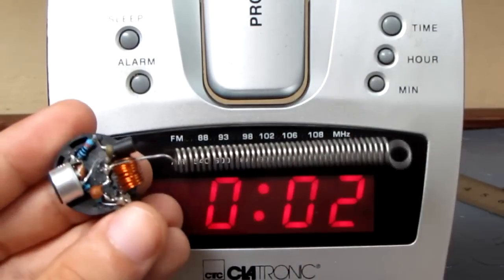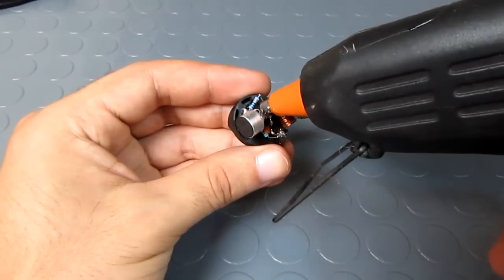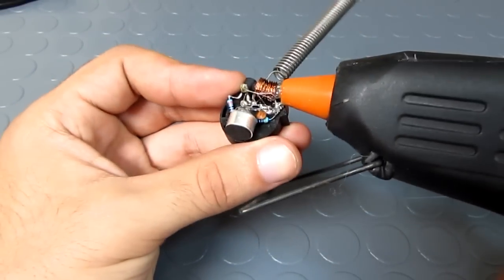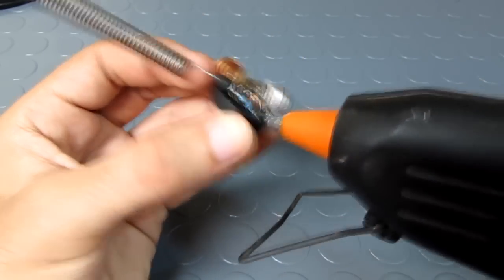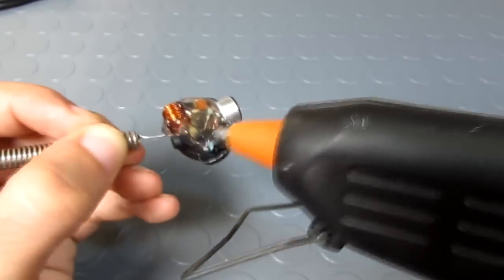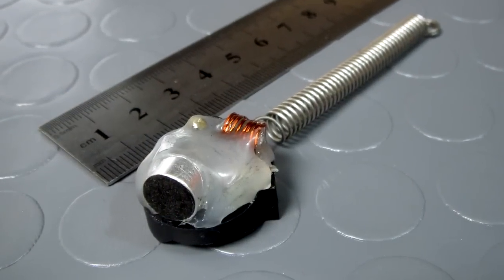One last step to do is to hold the coil and the components with hot glue. If you like this kind of videos, give this one a thumbs up. If you want to see more, consider subscribing, and see you in the next video.